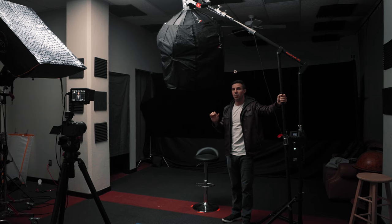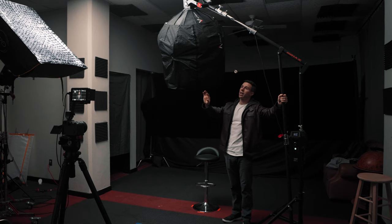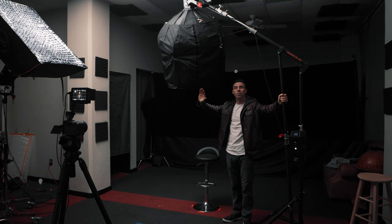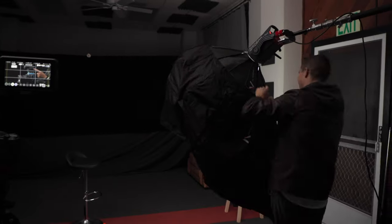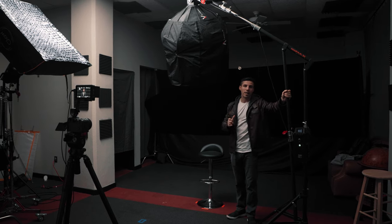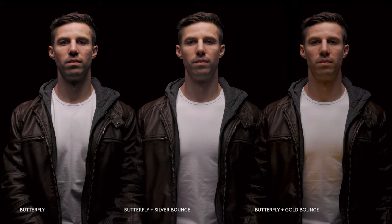The next setup is butterfly light. You take your key light and put it above the subject — not directly above, but slightly angled. The indicators you're looking for are a nice shadow under the nose that doesn't touch the upper lip, and an even shadow underneath the neck. You'll want a C-stand or a mini max boom that can extend directly above and angle down slightly.